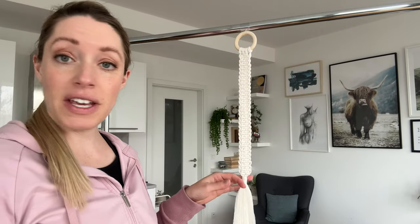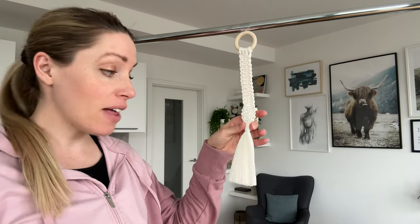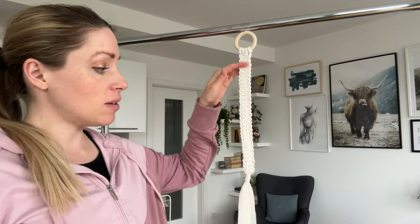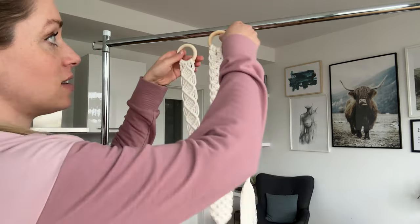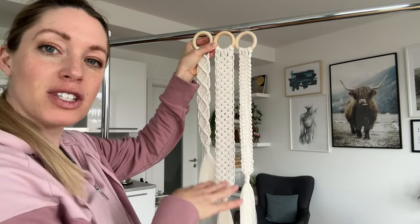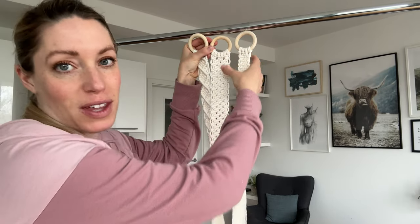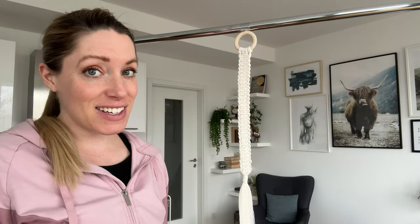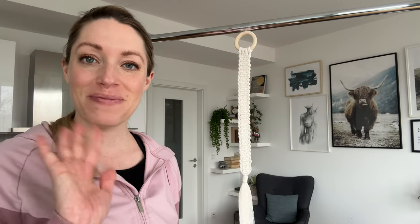The last one is done as well. I finished it the same way as the others with a gathering knot and then a brushed out fringe at the bottom. It's about 35 centimeters — the whole thing — so these are all just slightly different in lengths, which I think will look good when they hang next to each other. And that is it for today's tutorial. I hope to see you in the next one — bye!